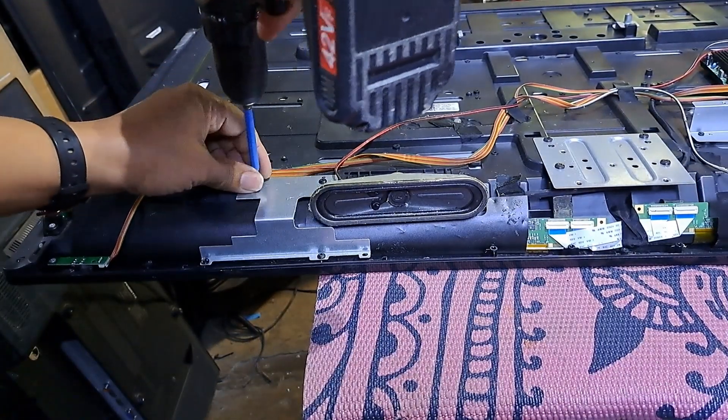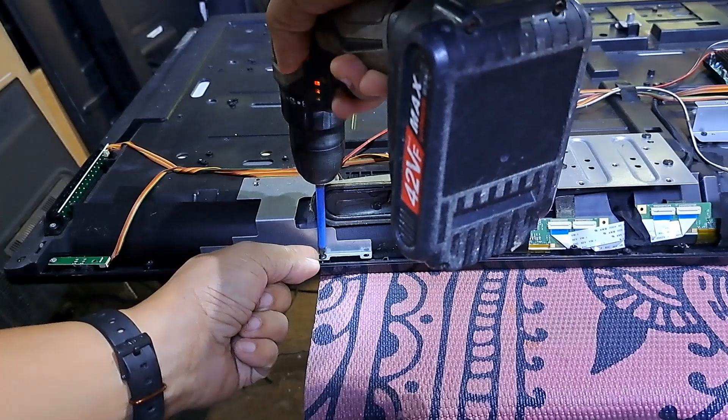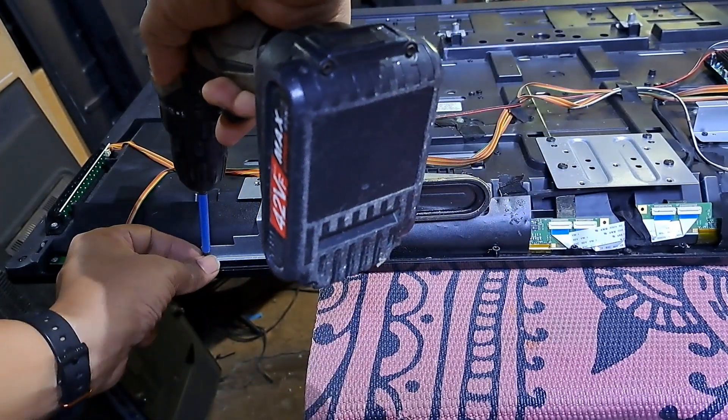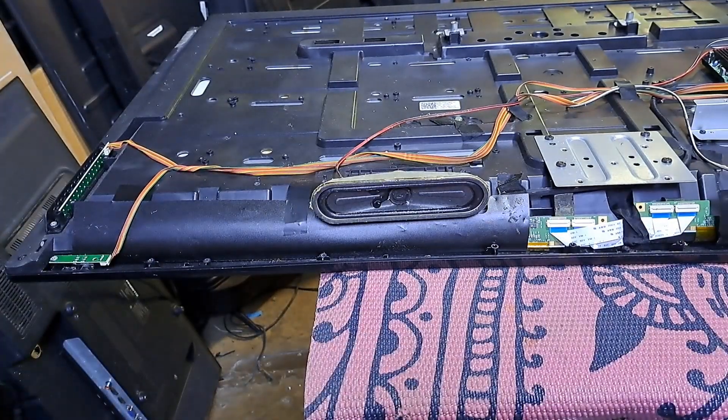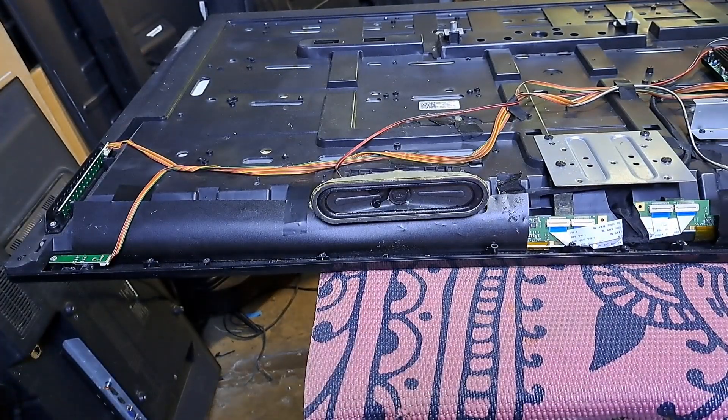A distorted image or color distortion on an LCD screen often indicates a panel issue or a voltage problem with the timing control. So let's see the top board, or the timing control board.